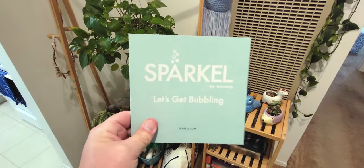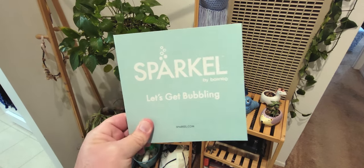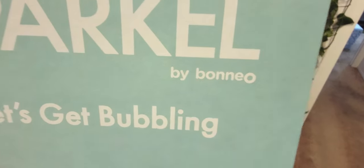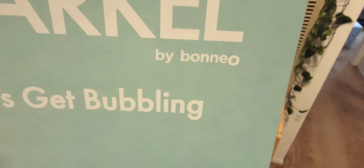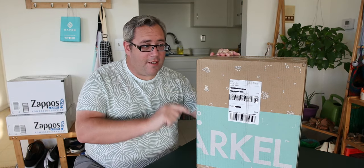I never actually say the name until like three minutes into the video, but the brand is Sparkle — by Bonio, I don't know. But let's get bubbling. This is the second version I've had of this; the first one broke, but I am still excited to share this with you.